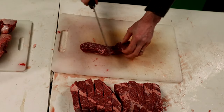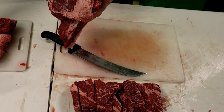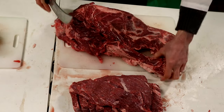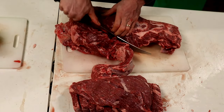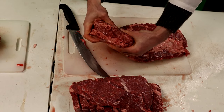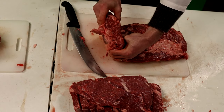Now we've got our Denver steaks cut up. Now we're going to work on our chuck. What you're going to want to do is finish taking this piece off. What you have right here is your chuck eyes. Chuck eyes typically are the first three or so inches off your first cut — this right here actually connects to your rib eye steaks. It goes rib eye, then New York, farther along down the cow. These are excellent steaks.